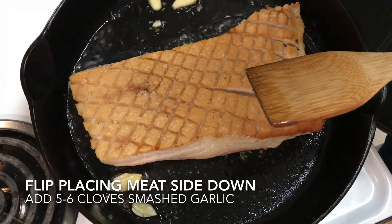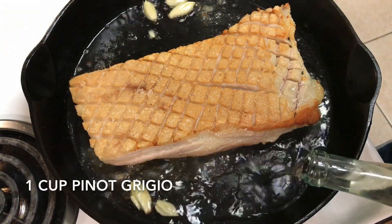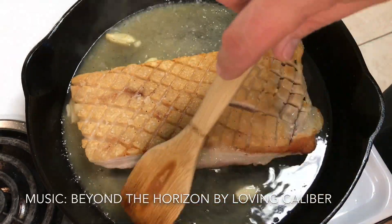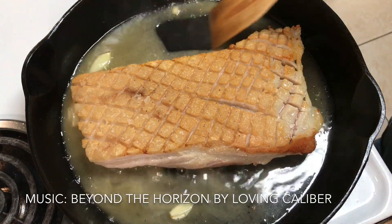Now I'm adding six cloves of garlic and I'm going to add a cup of Pinot Grigio wine. We're going to let this cook out the alcohol on the stove top for about five minutes, stirring it around and allowing that garlic to cook in.